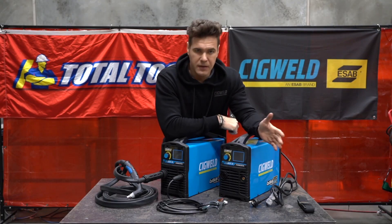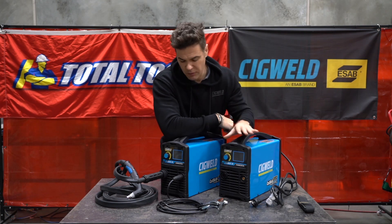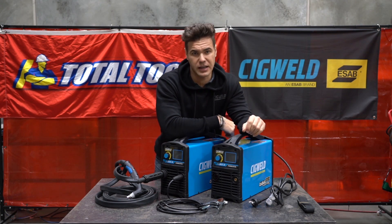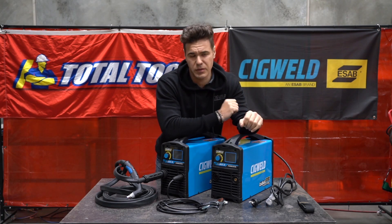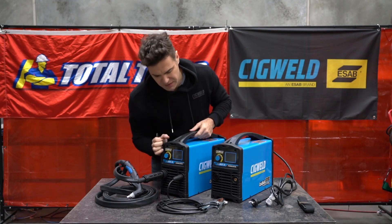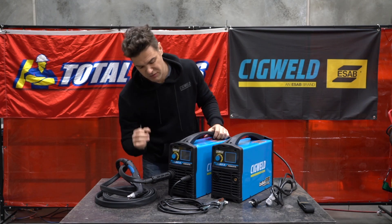One of the things you'll notice compared to a lot of other manual plasma cutters on the market is that there are significantly fewer dials and adjustments that need to be made. That's what really differentiates these Cut Skill units from everything else on the market — they're so simple to use. Let's turn this on and show you exactly what we're talking about, because this is really exciting.